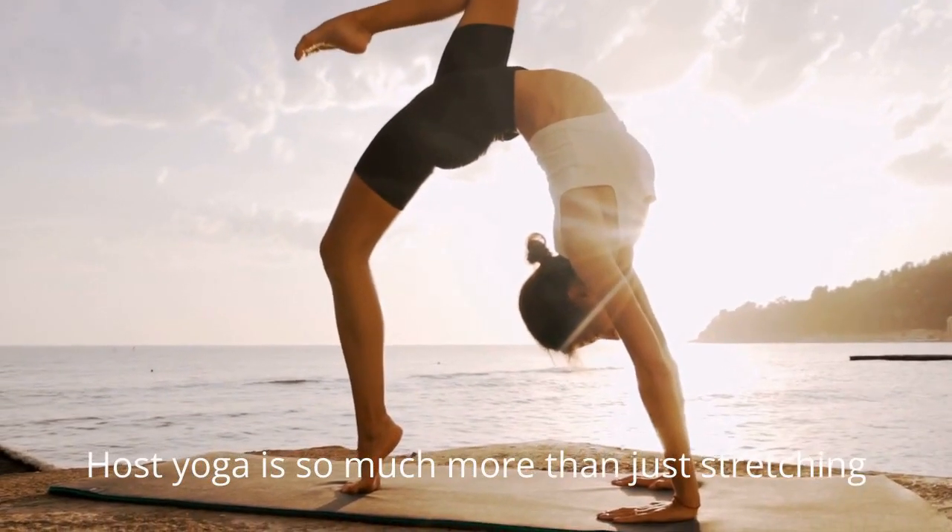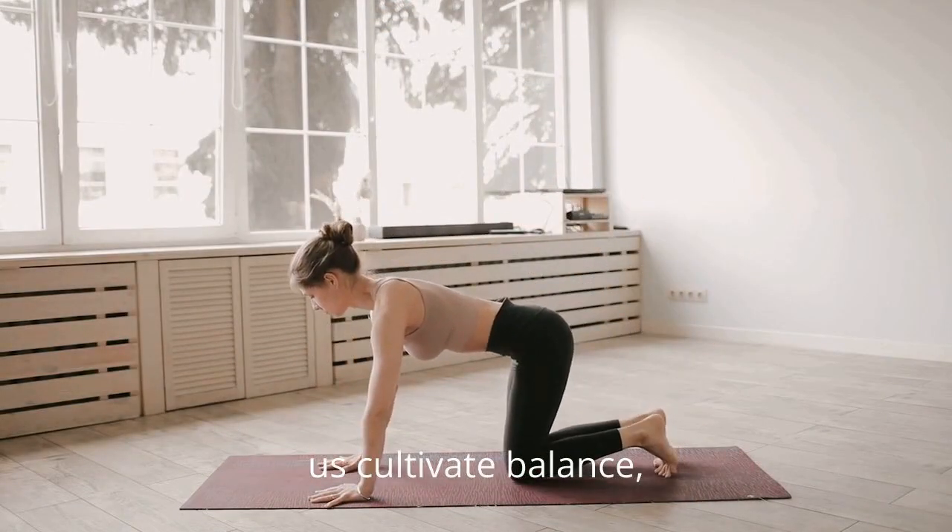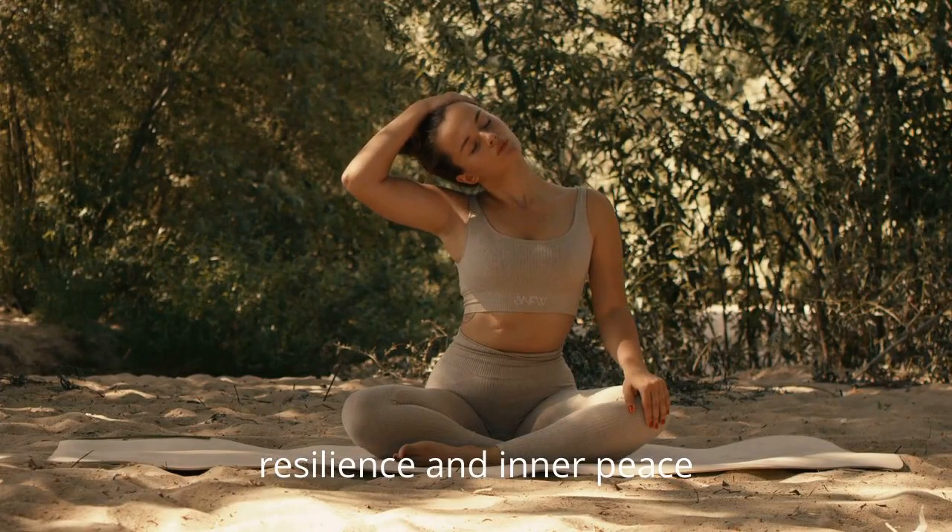Yoga is so much more than just stretching and relaxation. It's a holistic practice that can help us cultivate balance, resilience, and inner peace.